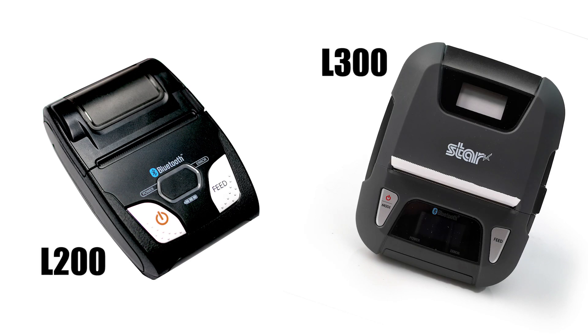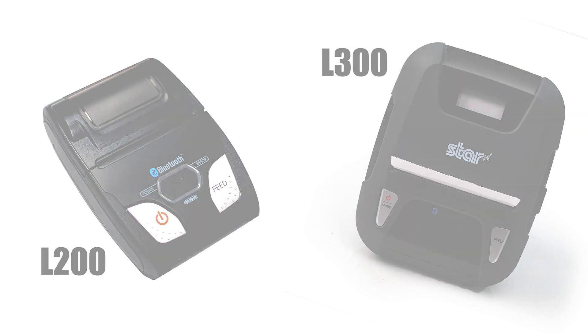For this video, we will use the L300 on an iPad. Because the printer works with Bluetooth Low Energy, pairing happens automatically with the nearest Bluetooth Low Energy iOS device. You do not need to pair manually.